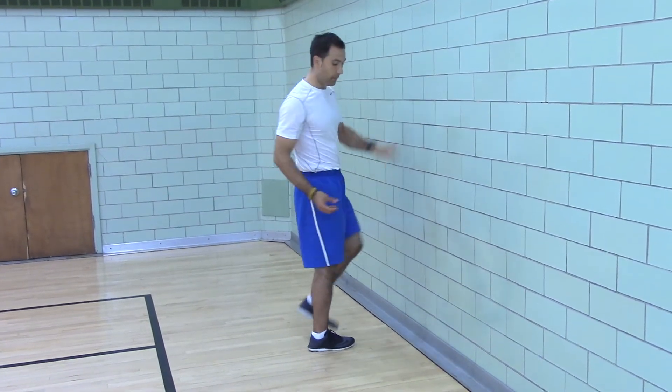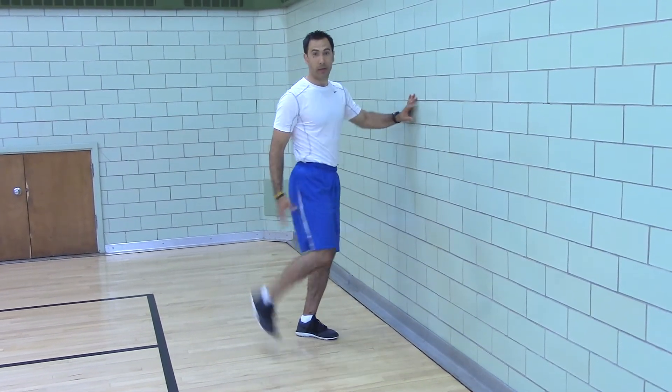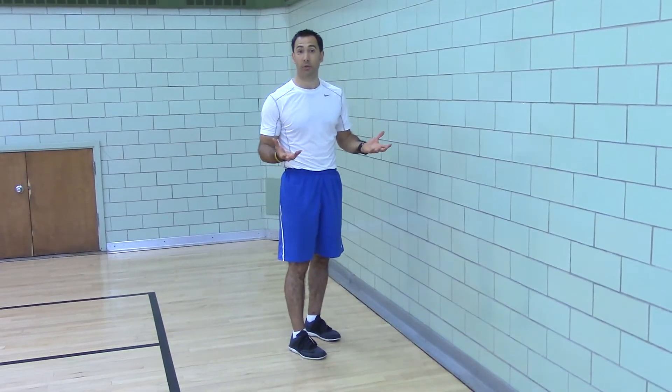This is developing an arch in your foot so that you can be more shock absorbing when you sprint. When you sit a lot, you tend to lose your arch. So this helps to switch it on so it's more responsive and reactive.